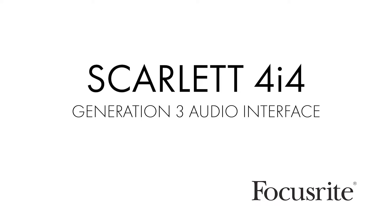Well hello everybody, I'm Jay Leonard Jay, and today we're just going to give a quick look at the Generation 3 Focusrite Scarlett 4i4. Focusrite just upgraded their entire line of Scarlett audio interfaces, and I'm very lucky to have one on the bench.